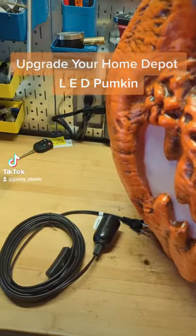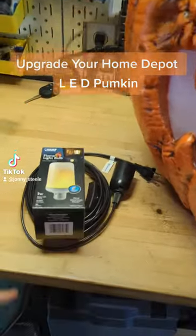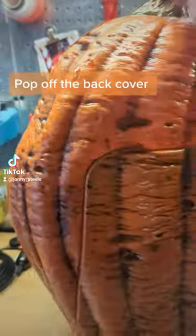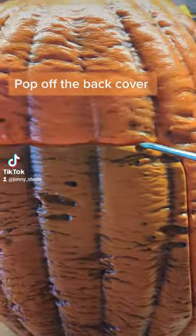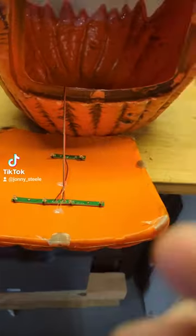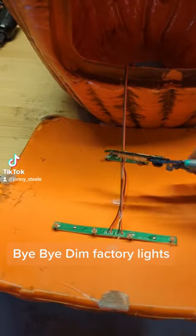Upgrade your Home Depot Halloween pumpkin. Pop off the back cover. Bye-bye dim factory lights.